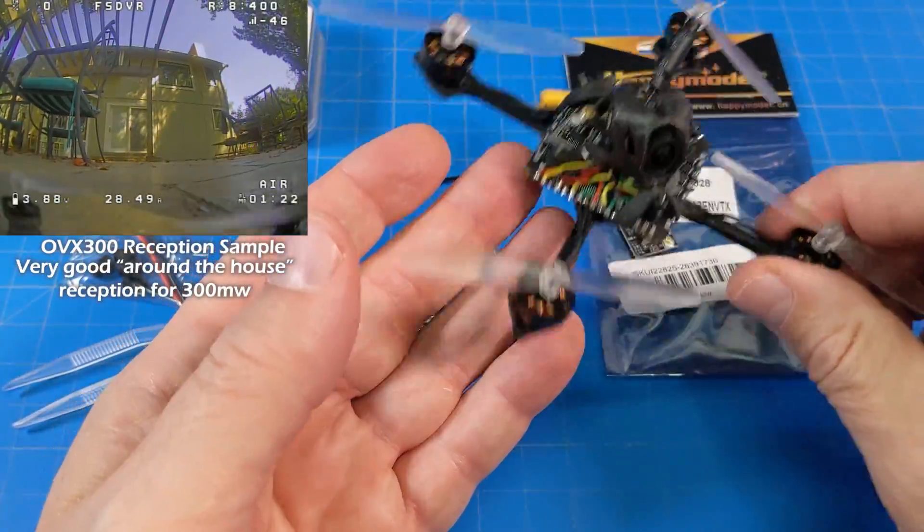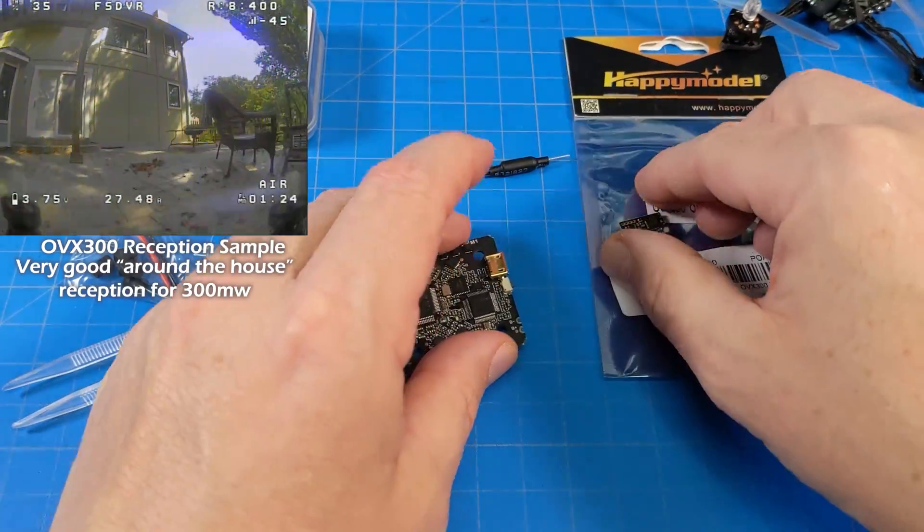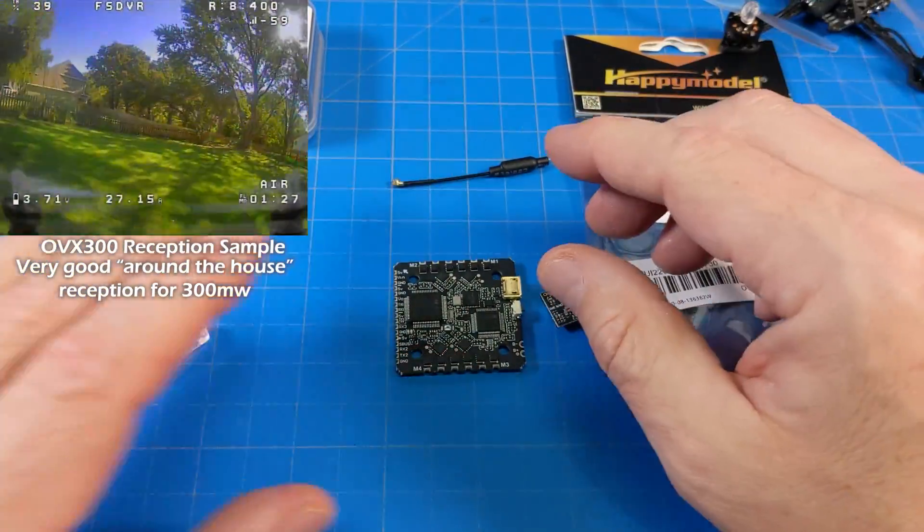The OVX300 micro VTX comes in at $11. I do need to weigh both of these — that's important, so let's get to that.